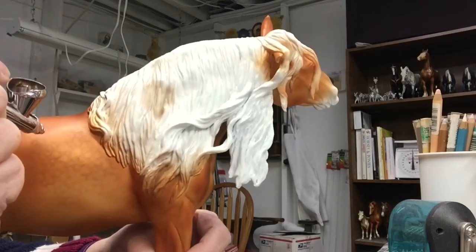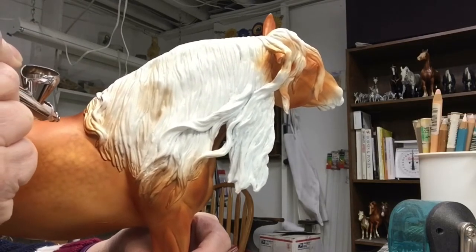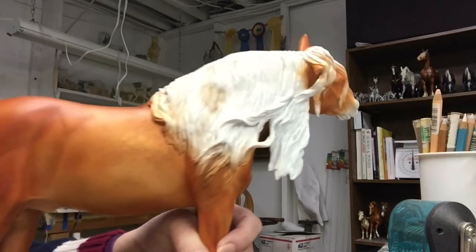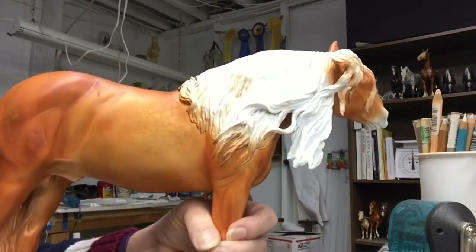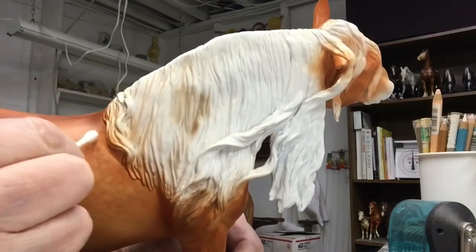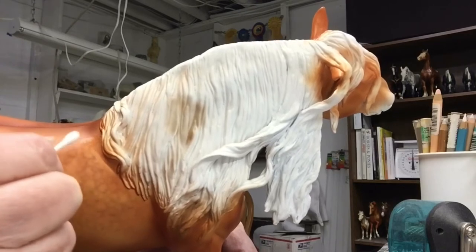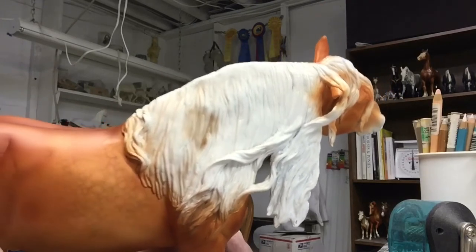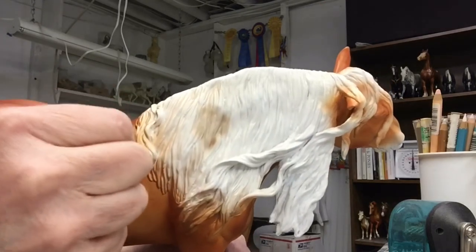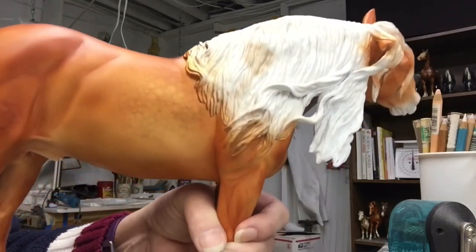I can erase little mistakes if I have a layer of sealer between what I'm putting on and what I'm taking off. For example, I'll just put on a few little dapples here. And if I don't like the shape of those, I can take a damp Q-tip and take those off without removing the layer of paint underneath because it's been sealed. You can just kind of dab at it so you get a nice, even layer.